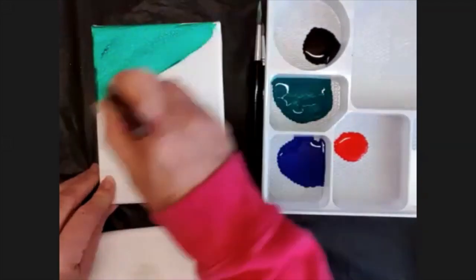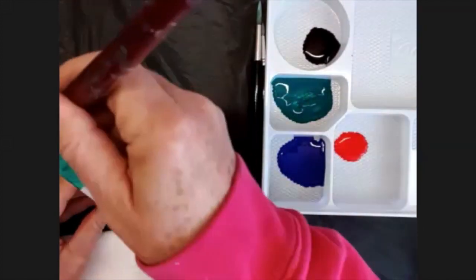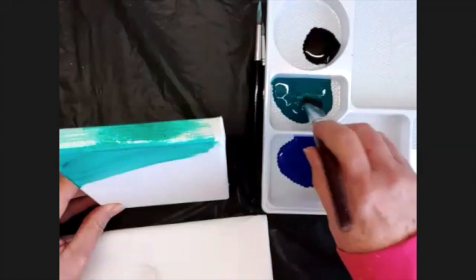Because this canvas has got edges, I'm also going to paint that green across the top edge of the canvas.